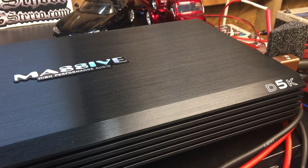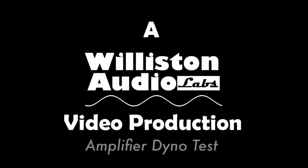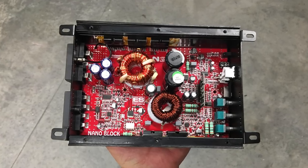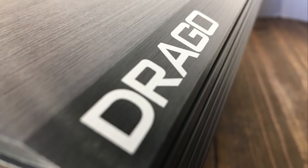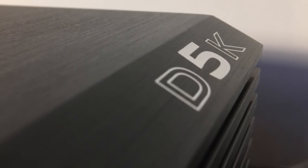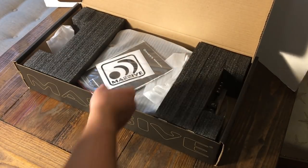What's up guys, BDWiz here. We're going to test another Massive Audio amp today — the Drago D5K. You guys may recall the Nano N2 we tested a while back. Today we're going to look at a different series, the Drago, and this one in particular is the D5K. This is one of the larger amplifiers in the Massive lineup. So let's take it out of the box and see what it's all about.